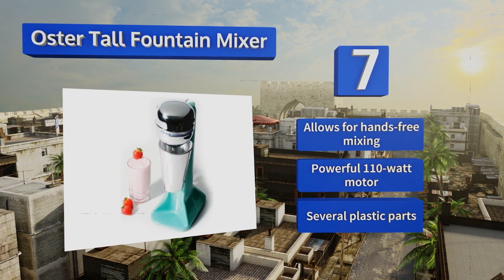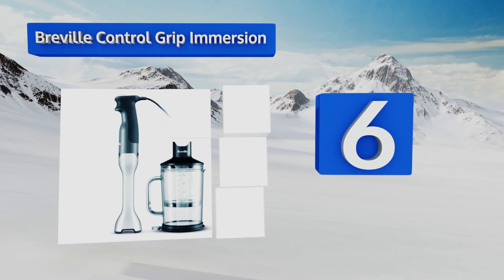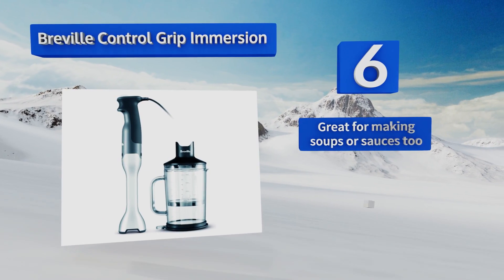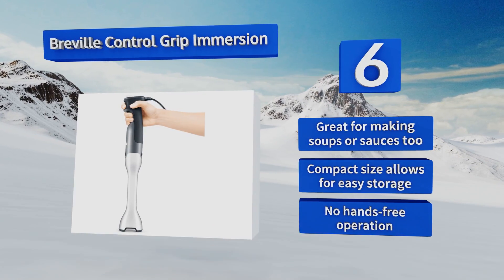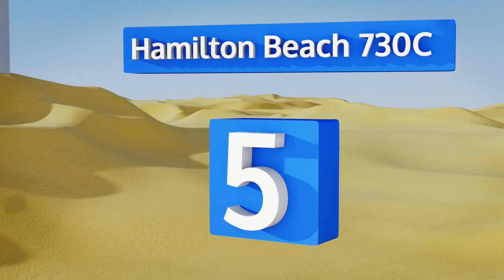At number six — while it's not technically a milkshake maker — the Breville Control Grip Immersion blender can certainly be used as one. It has a powerful motor, can blend almost anything, and produces shakes with a nice thick consistency. It's also great for making soups or sauces, and its compact size allows for easy storage. However, it doesn't offer hands-free operation.